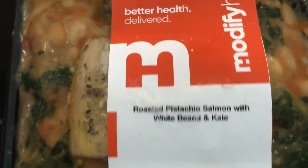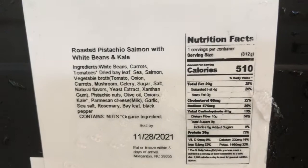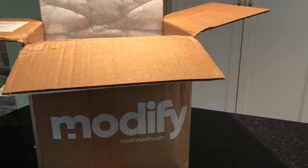The meals are cold and frozen. First up, we have a roasted pistachio salmon with white bean and kale. It's ready in one to two minutes in the microwave, or three to five minutes from frozen. The nutritional information is all available on the website before you select your meals — calories, ingredients, everything. There are vegetarian options, a lot of seafood options, and some chicken options, but again, no red meat options.